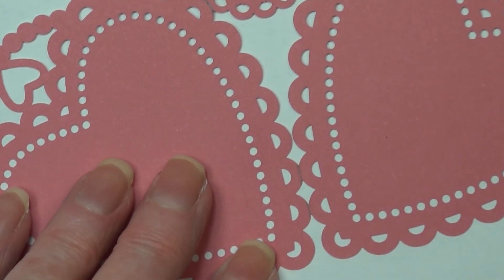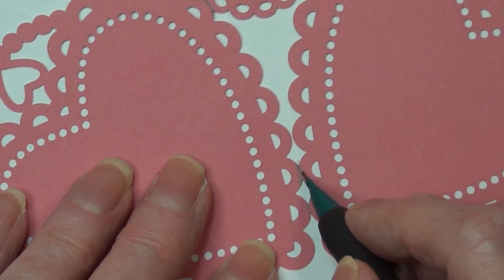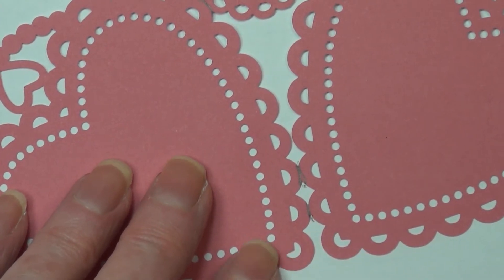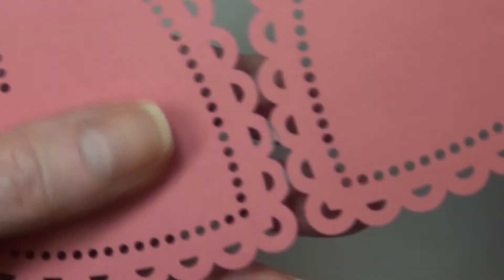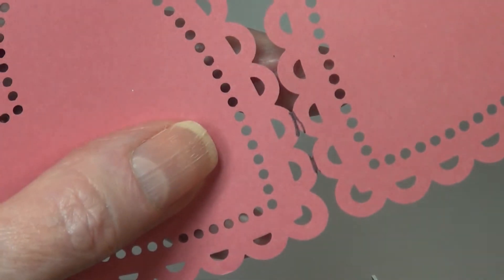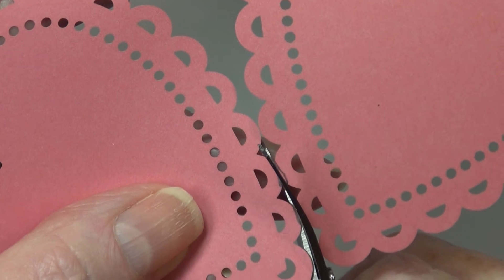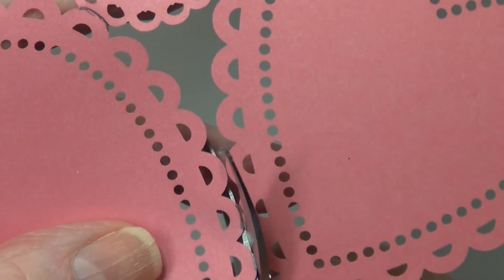And then down here at the bottom are a couple more. With these scissors — I've had these forever, I think I bought them at Joann's many years ago, so I'm sure they still sell them. The first two little cuts are just straightforward, very easy.